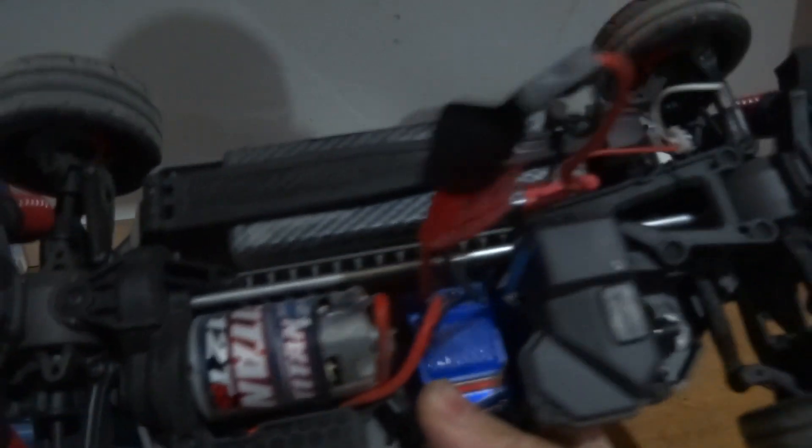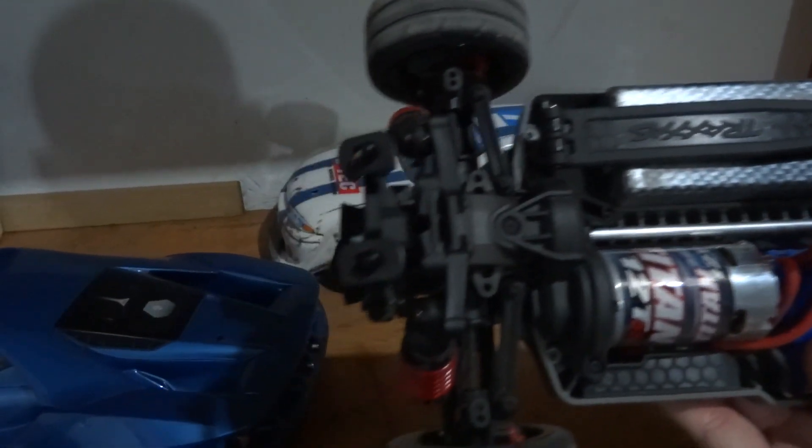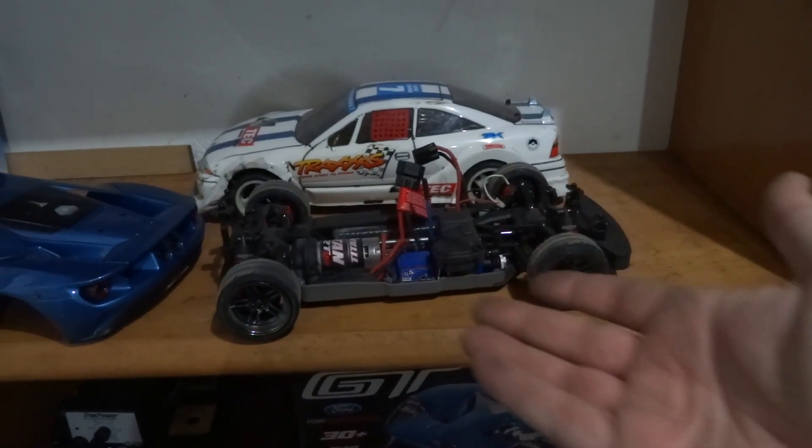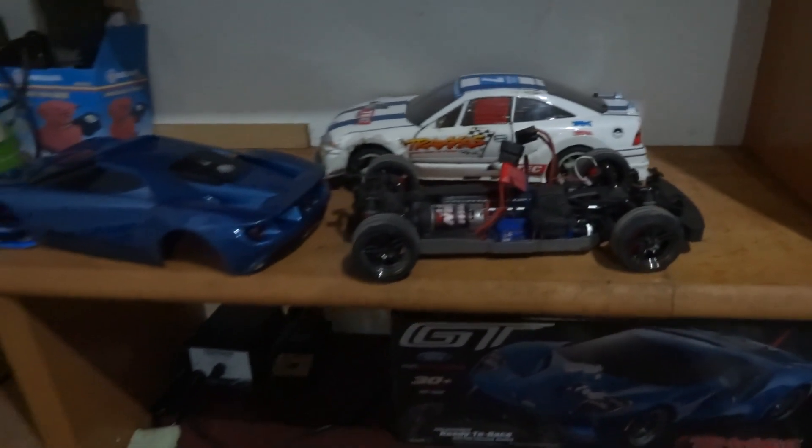This car does have a speed pinion included, so I'll likely put that in almost immediately. Maybe I'll drive it one more time with the stock pinion, but next time it'll be a little bit faster. That'll be the next video — a bigger pinion — so stay tuned for that.